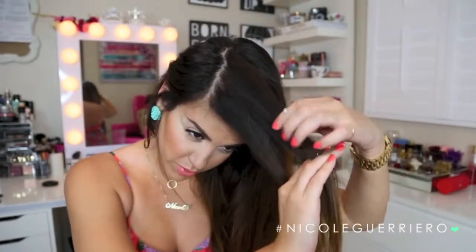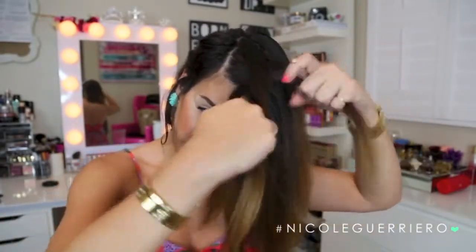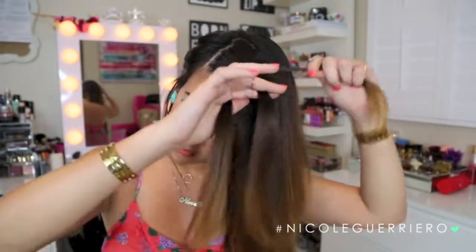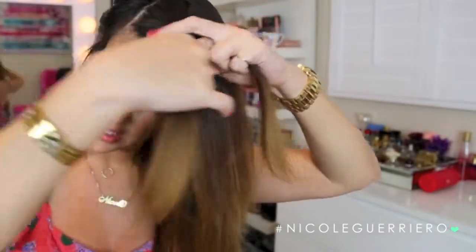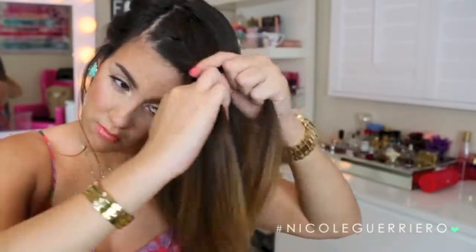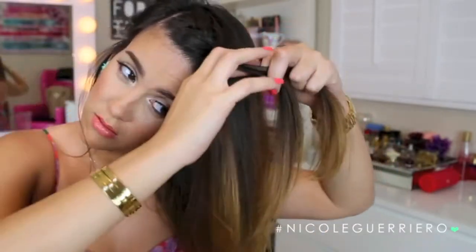Once you've sectioned the first three parts on top, all you're going to do is braid normally. Take your front piece and place it over the middle, then the back piece over the middle — do that one more time. Then we're going to start adding hair. Pick up some hair from the front section, add it to the front braid strand, and place that over the middle. Then pick up hair from the back and place that over the middle as well. Just keep repeating the process — pulling hair from the front over the middle, grabbing hair from the back and pulling it over the middle.